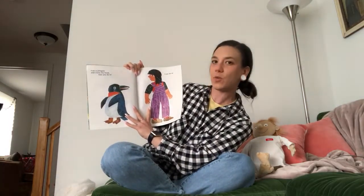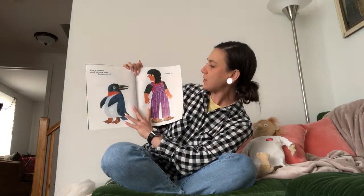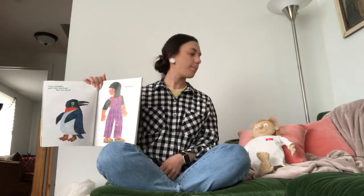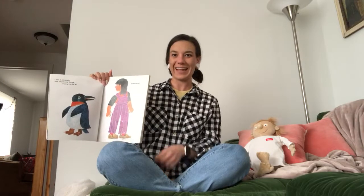I am a penguin and I turn my head. Can you do it? I can do it. Boys and girls, can you turn your head? Back and forth, back and forth. Nice.